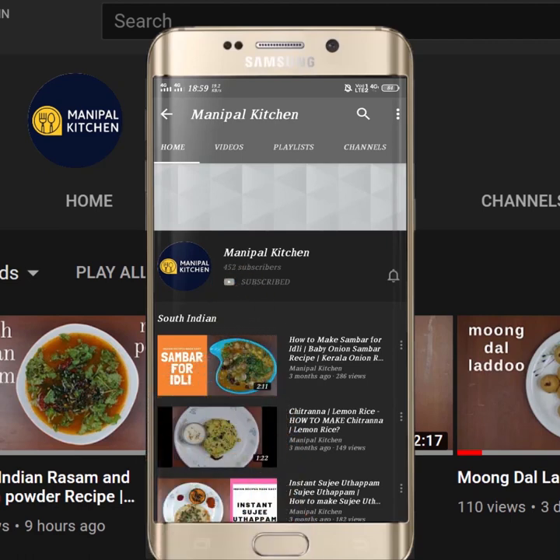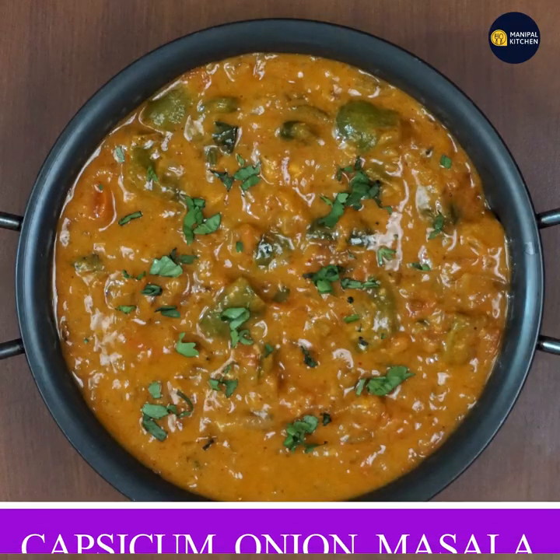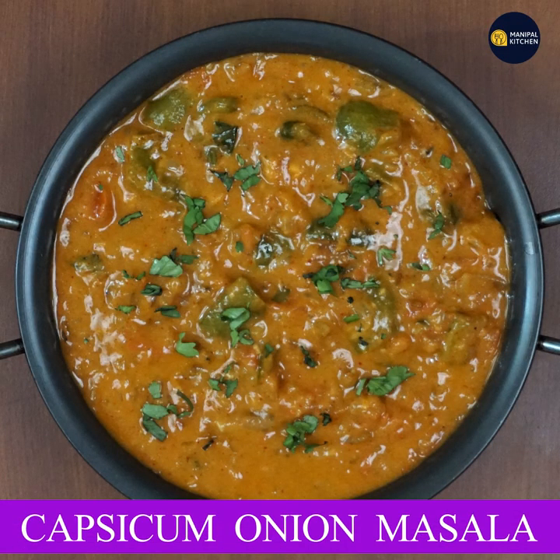Subscribe now and press the bell icon. Never miss an update. Welcome to Capsicum Onion Masala.